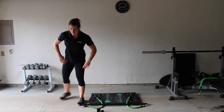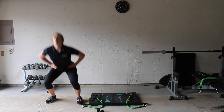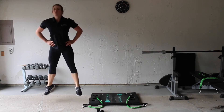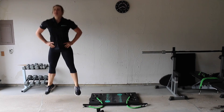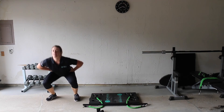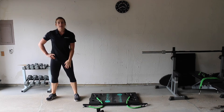Let's go ahead and do our jumping squats: one, two, three, four, five, six, seven, eight, nine, ten. Very good — do two more sets just like that.